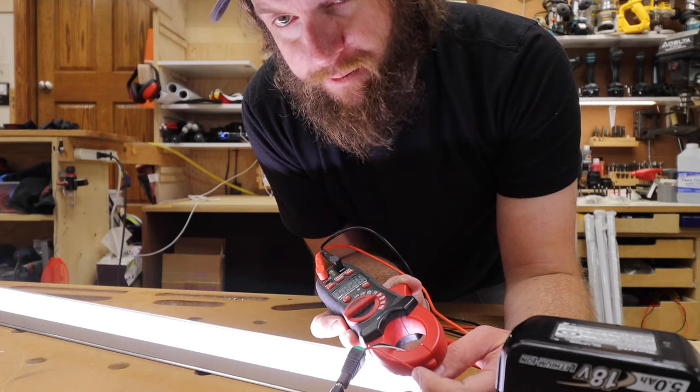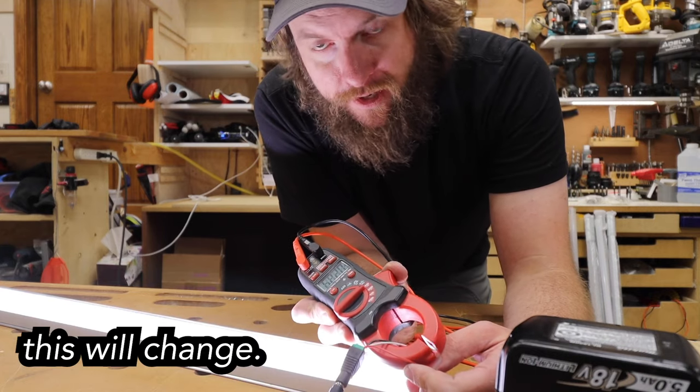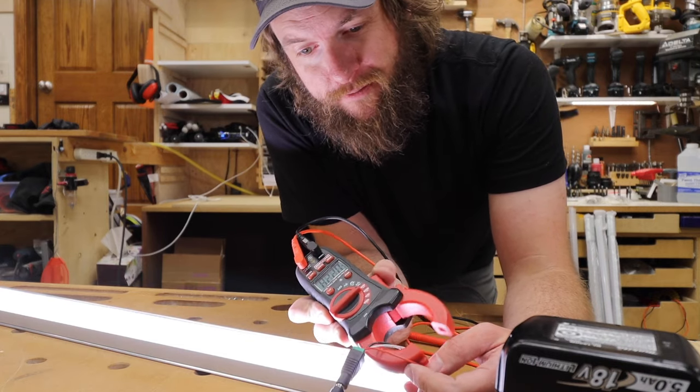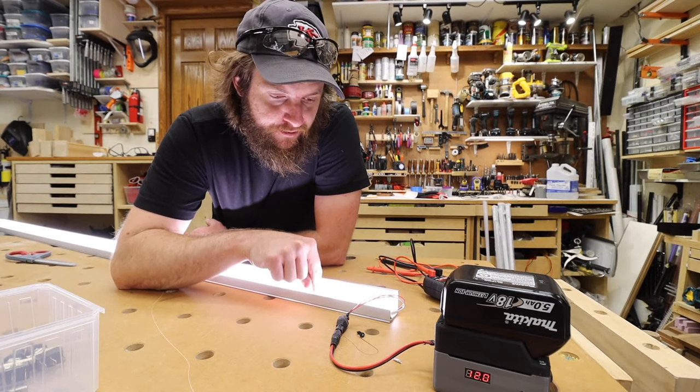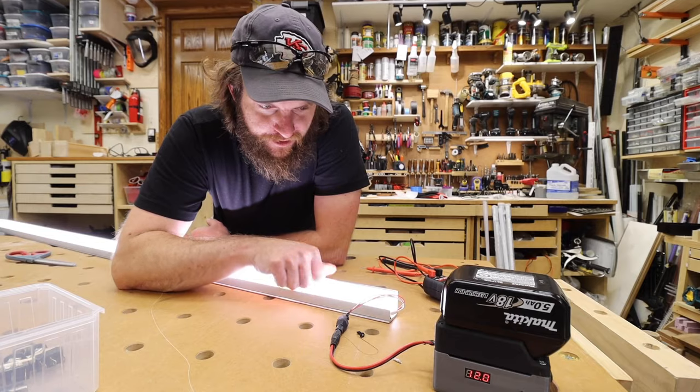2.2 amps — that's one I planned on. It's a full power 2.2 amps. Is it warm? Usually you can feel on the LEDs themselves the warmth, but yeah, the heat dissipation is great.